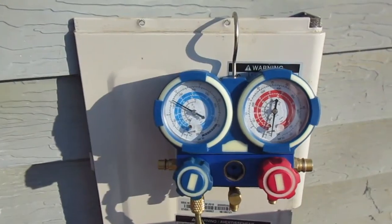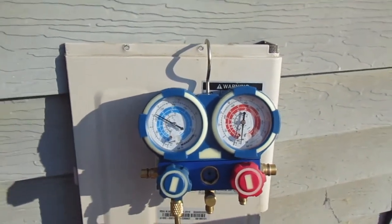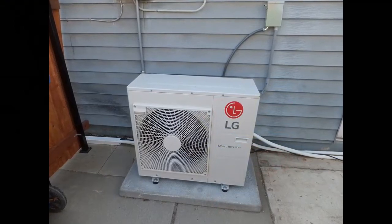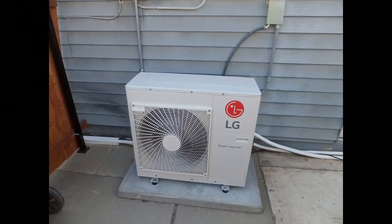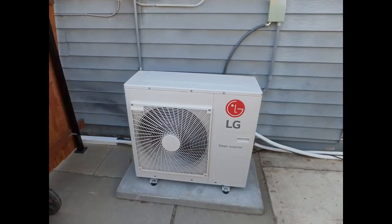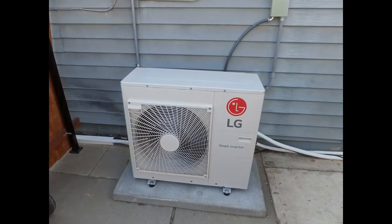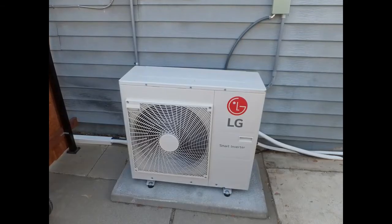118 to 120 PSI is the ideal manufacturer's recommended PSI for our particular LG mini split compressor, but check the specs on your mini split. Make sure you've got the right PSI and the right numbers to go by.